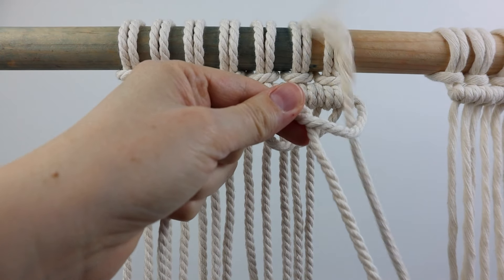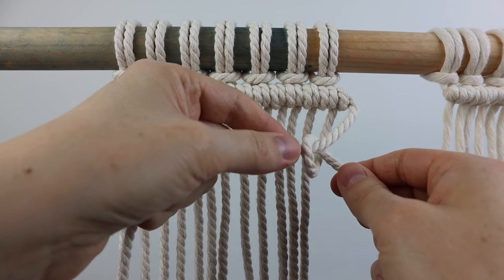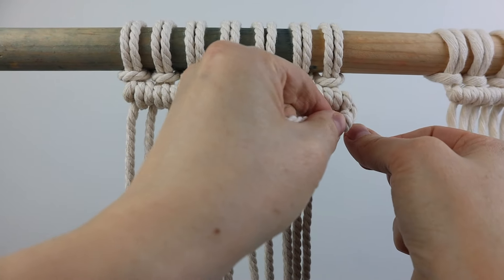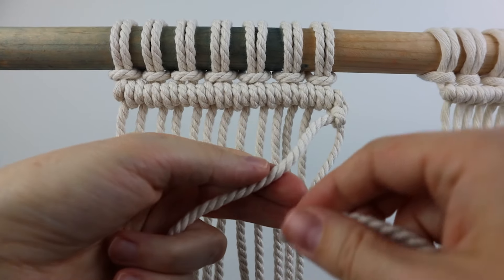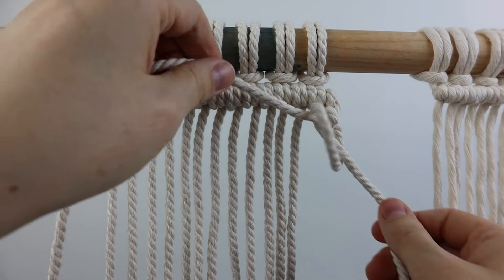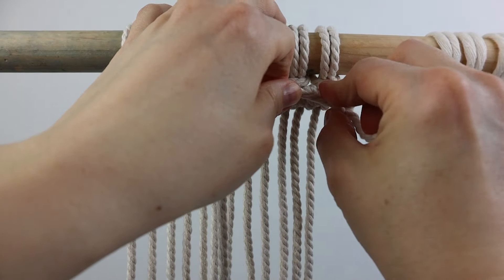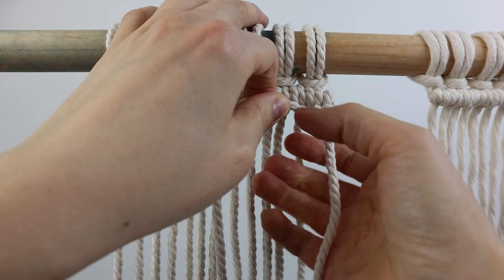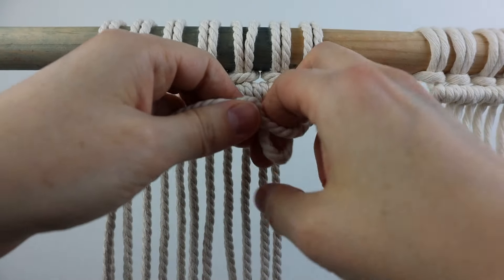It's exactly the same, just reversed. So you pull it through and tighten it up like before — that's your first half of your double half hitch. Then do the same thing again: bring it up and over, then down and through, and tighten it up. You're just going to repeat that exactly the same with each cord going all the way to the left, or however far you need to go.